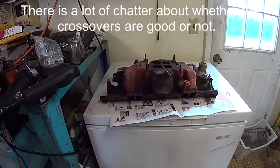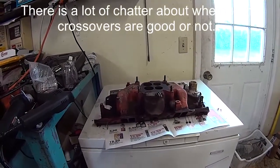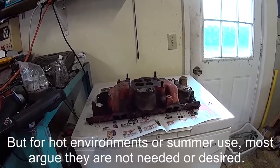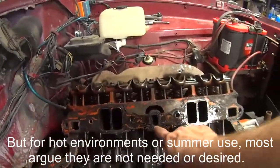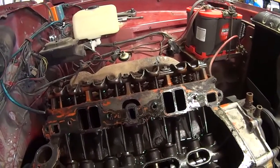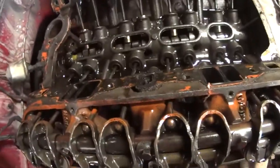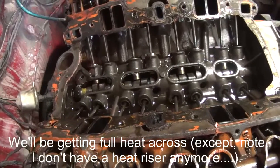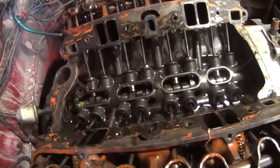Intake's off. How much do you think that intake weighs? I'd bet it weighs 30 to 35 pounds — no wonder they moved away from cast iron at some point. Here are my crossovers, and it looks like I've got them fully open on both sides. So that's a telltale sign that I am getting as much heat as possible into that intake, and I don't think that's a good idea.